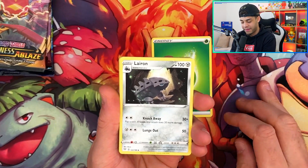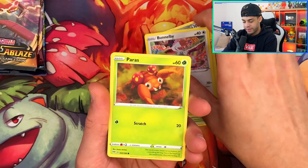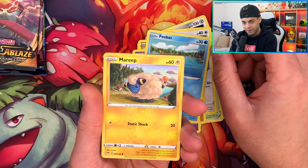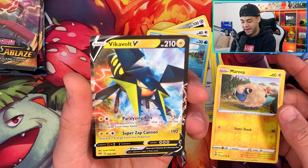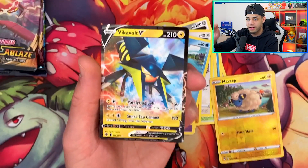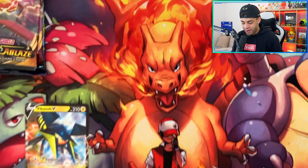Going for Metal energy — hopefully first pack luck, we haven't had that in a while. We get a Lairon, Simipour, Spikemouth, Bunnelby, Paras, Larvitar, Golett, and a Feebas. There's a Reverse Holo Mareep, and the final card is a Vicar Vault V! We do get first pack luck — I absolutely love that. This card does 190 damage for its second move, very very good. And there's the code card for you guys as well.